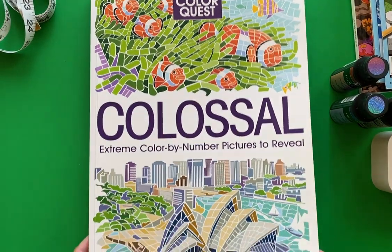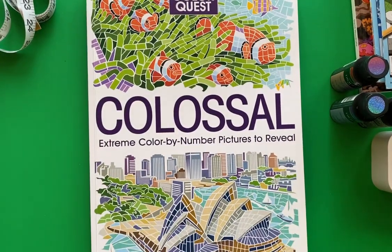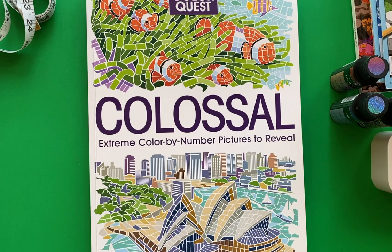That is what that book is like. Thank you so much for letting me show these different favorite color by number books that I have. I look forward to seeing you again. Bye for now!